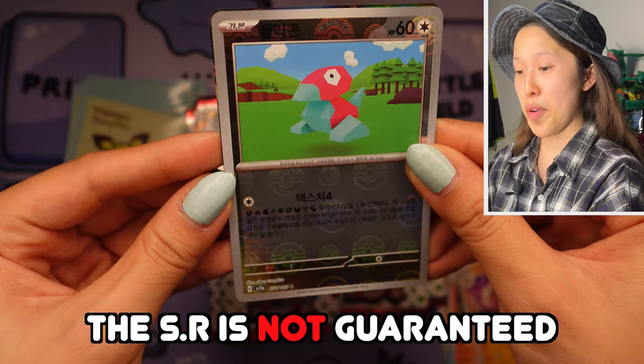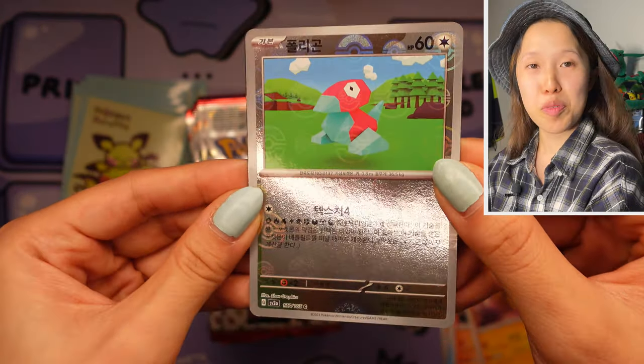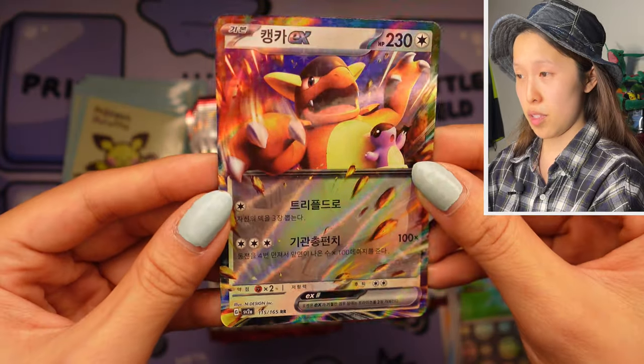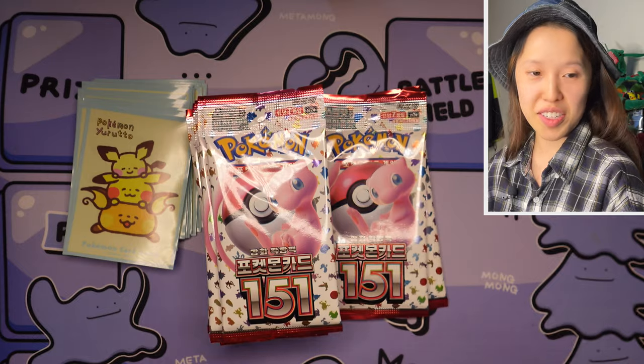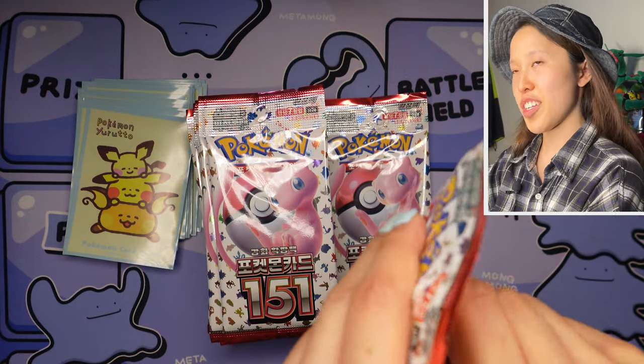We have Porygon — oh, this looks very similar to the Porygon from Base Set, that background is very very reminiscent but it's more 3D-looking and better quality as well. Oh, Kangaskhan — I don't see this one very often, but the Kangaskhan EX — I've definitely seen the full art a lot when people pull it, unless they like the card, you know, that's a whole different story if you actually like it.